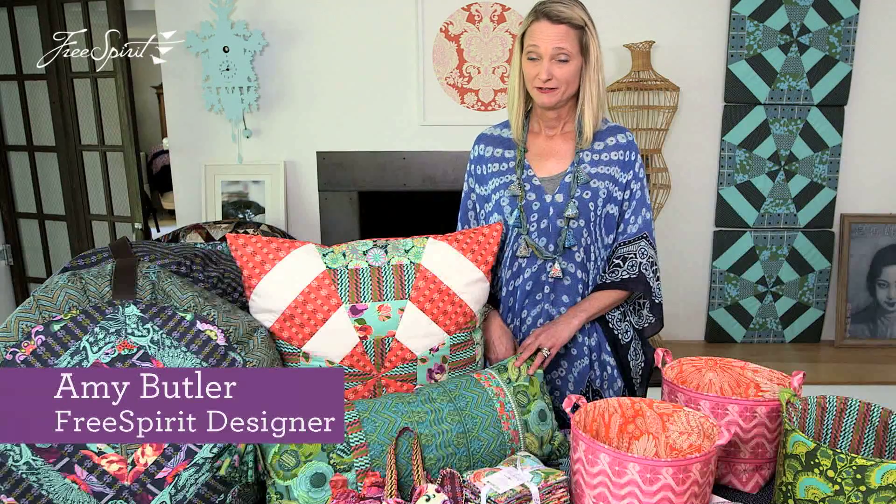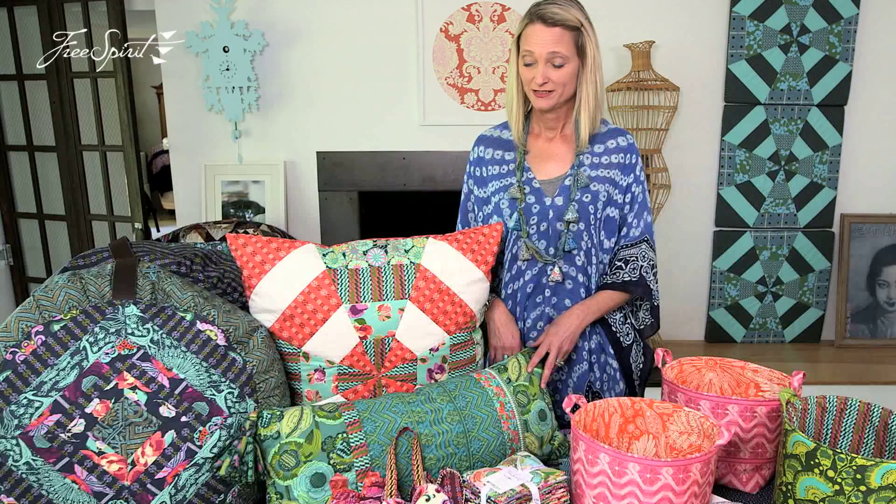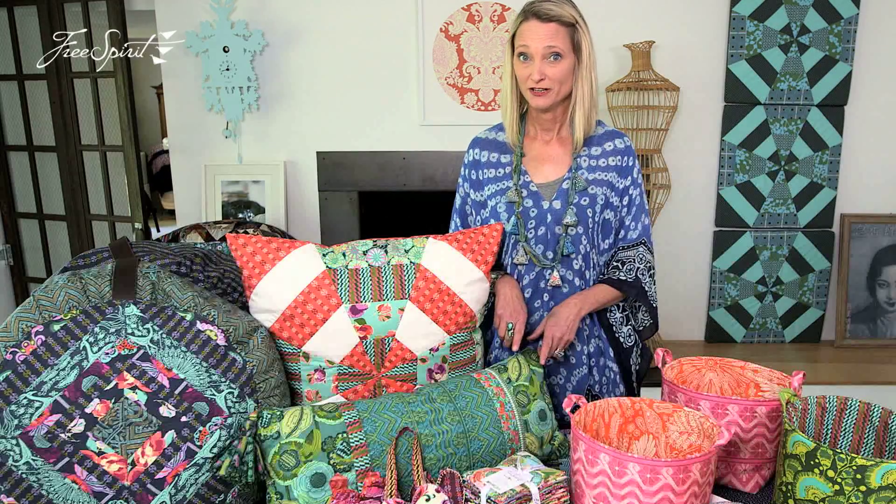I've been busy for the last several months working on a bunch of fun projects, and recently a lot with Bright Heart. I want to walk you through some of the things I've been making.